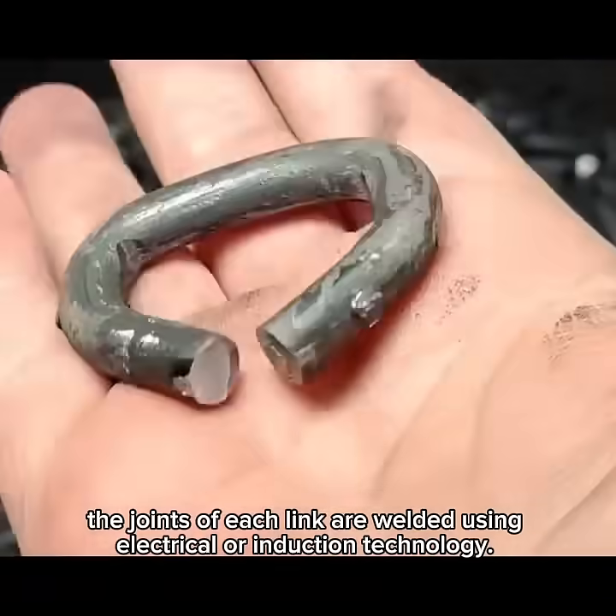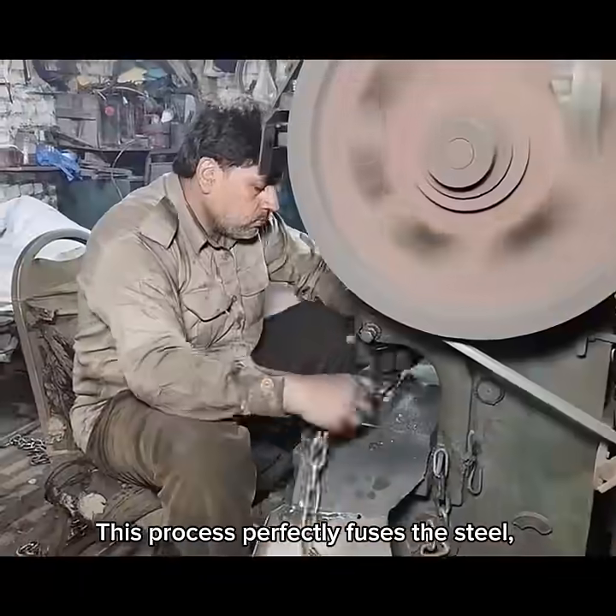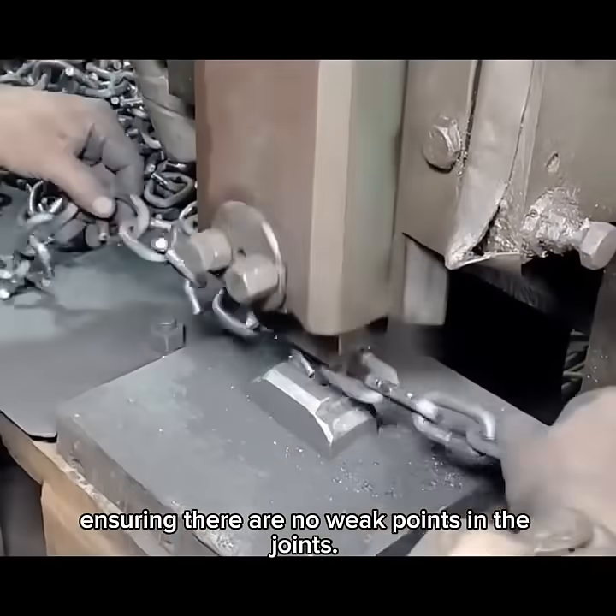Once formed, the joints of each link are welded using electrical or induction technology. This process perfectly fuses the steel, ensuring there are no weak points in the joints.